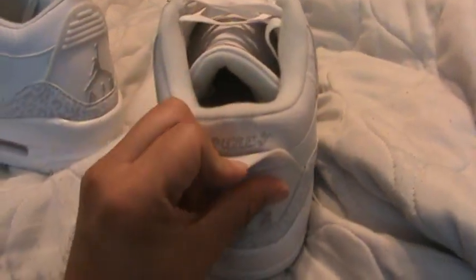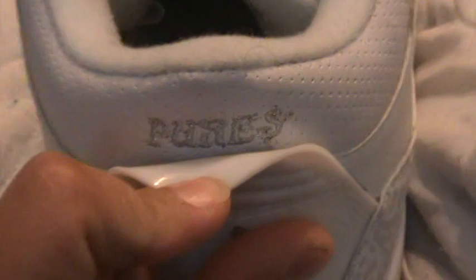Got the Air Jordan on the back. I don't know if this is on the original — I'm almost positive it's not. But if you pull down the tongue, it says 'Pures.' You can't see it when the heel piece is pulled up, so I'll never bother with it.